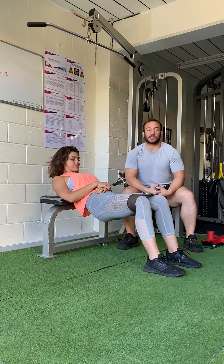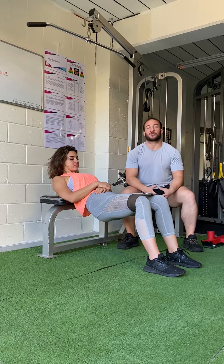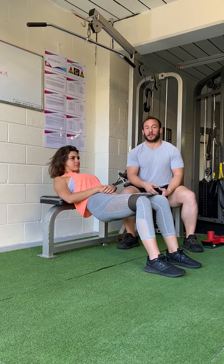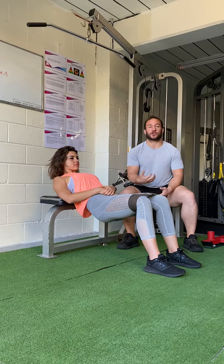Hey guys, so this is a nice little squat mark for those of you who struggle to properly activate your glutes while you're squatting and making sure you're getting the most out of your squat in a nice strong position.